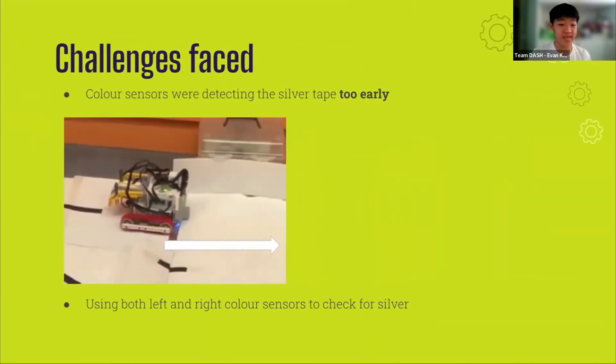A challenge we faced on the field was that the silver tape would be detected too early, even when the robot's color sensors were both on white, making it quite inconsistent. Initially, we only used the left ground-facing color sensor values, as we thought it was sufficient to detect the silver tape, but it kept detecting silver when it was on white. So we had to check the red, green, and blue values for both ground-facing color sensors, which solved the issue.